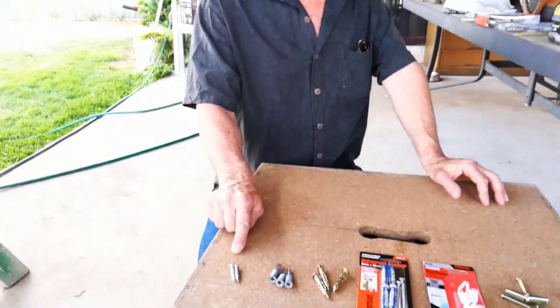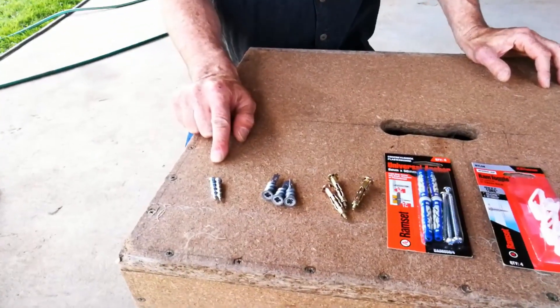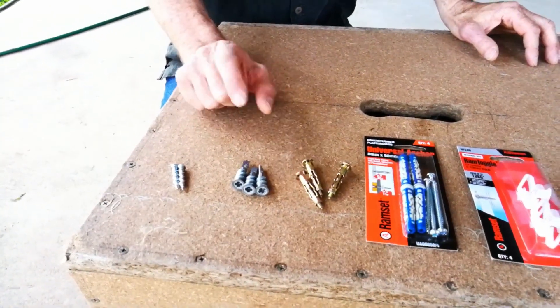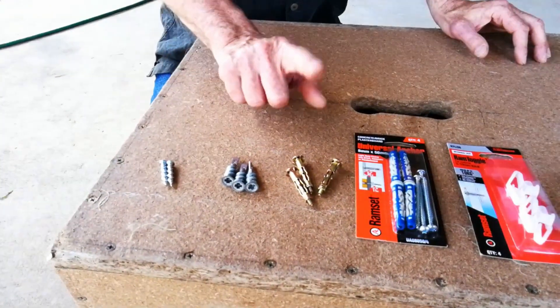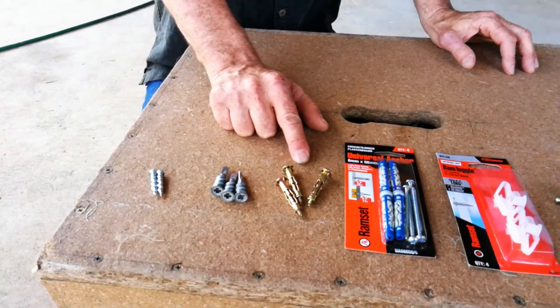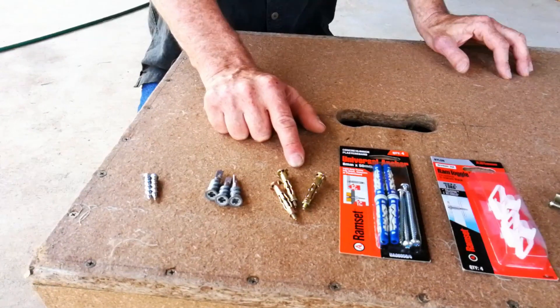Today we're going to look at some fixings — some of the most common fixings around. Not all fixings of course because we don't have the time. We've got wall grabs which require no drilling. We have everyone's favourite wall mates, although these are a generic brand I picked up on eBay. We have hit anchors, which are a big favourite of a lot of people — not my personal favourite, but we'll see how they go.